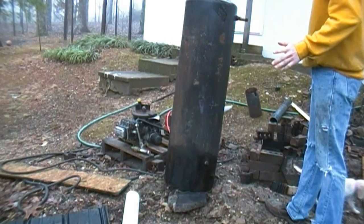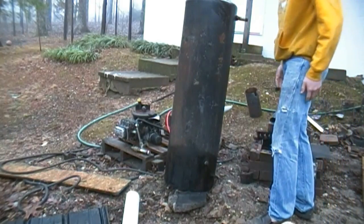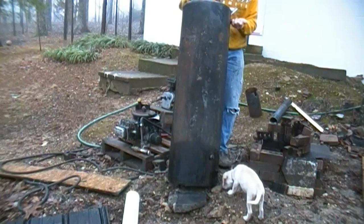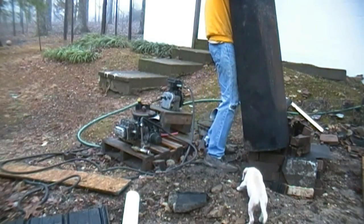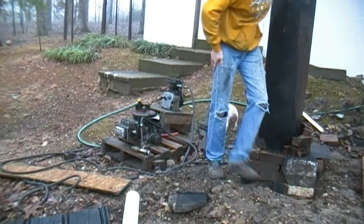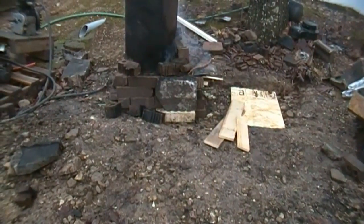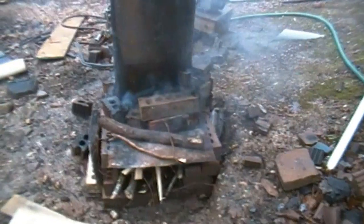I had too much water and that was a problem. I gotta lift this up here. I'm also going to remount my 18.5 horsepower engine. I'm having a really tough time getting this thing to burn because the air is so damp out here that it's not wanting to burn very well.